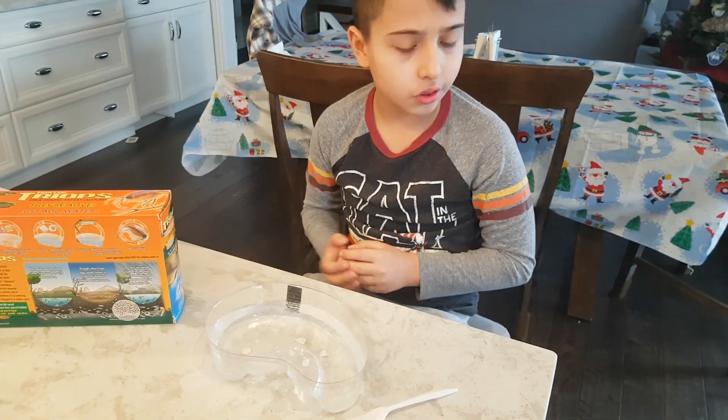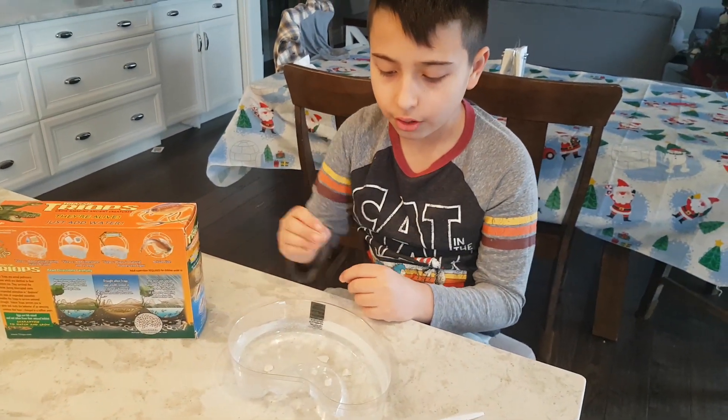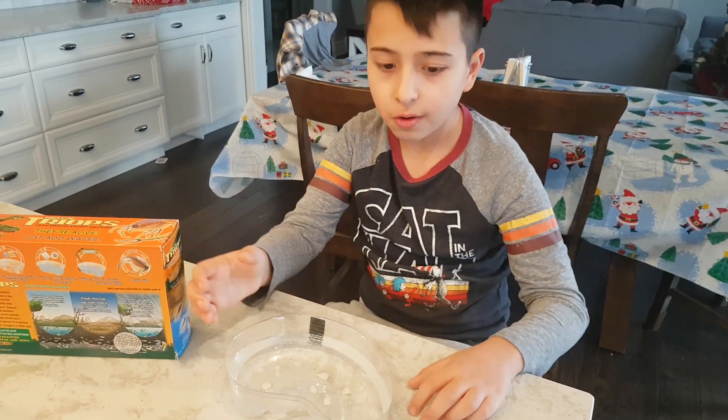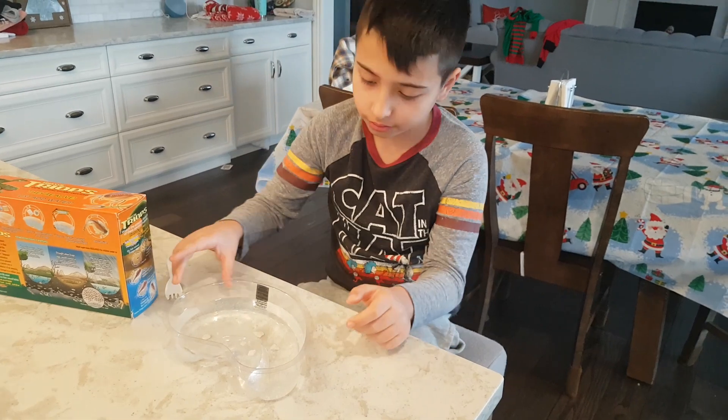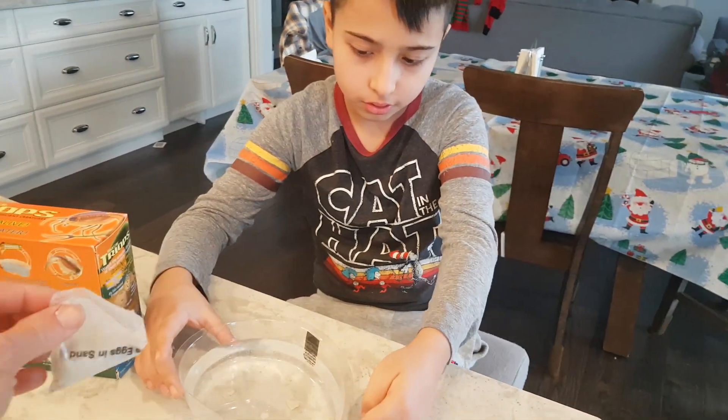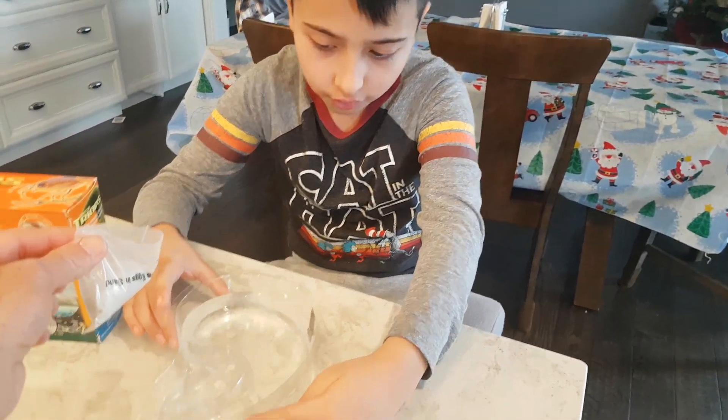So we already did the first step — we put water and limestone in about 24 hours ago. We forgot to film that on camera, so we're doing part two now. It also has a little thermometer.